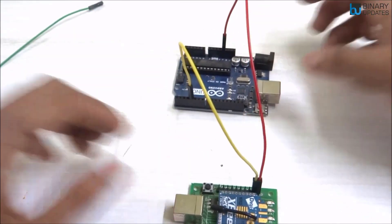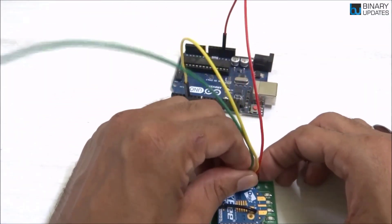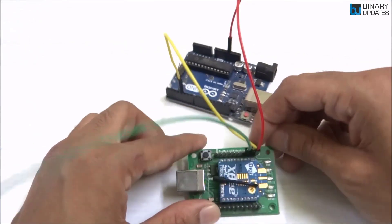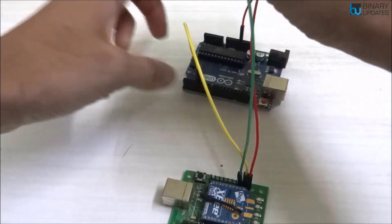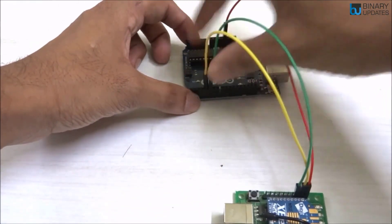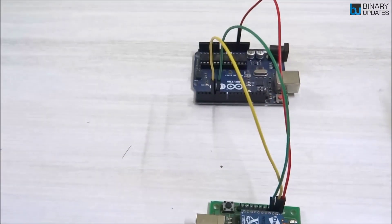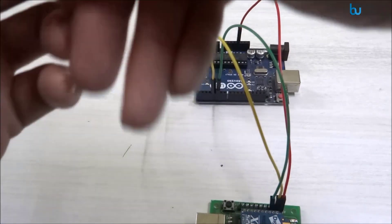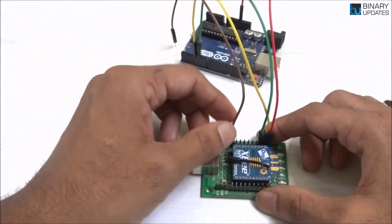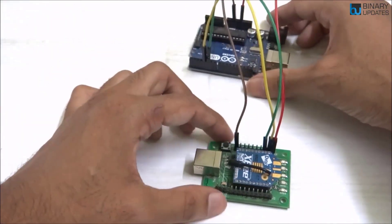We are using software serial, so we take another jumper wire and connect the RX pin — the third pin from the right on the Zigbee module — to pin number five on Arduino Uno. That's the green color wire. Finally, we connect the ground pin: the leftmost pin on the Zigbee module connects to the ground pin on the Arduino Uno.